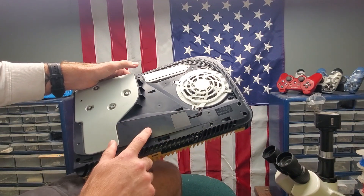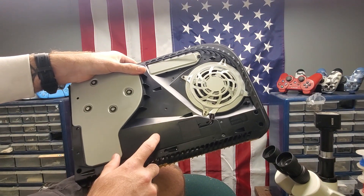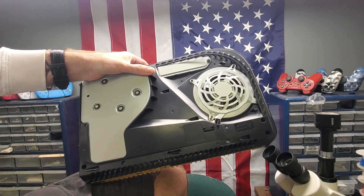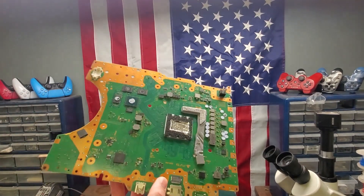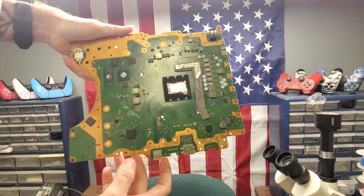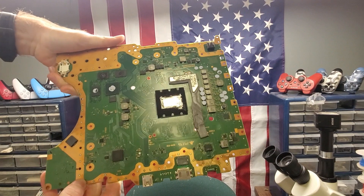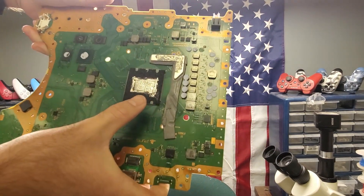These newer ones are more efficient, and the reason I say that is there's a huge problem with overheating on the PlayStation 5s. It's due to a liquid metal inside of the motherboard — I'll go ahead and show you. This is actually a motherboard from one of the older models of the PlayStation 5. Right here in the middle is the liquid metal they use to cool it down — you can see it's shiny.